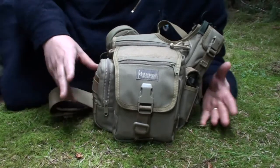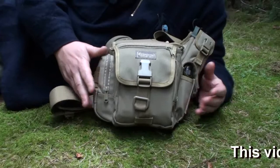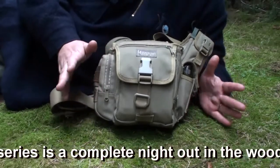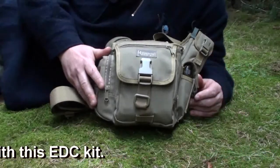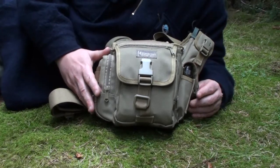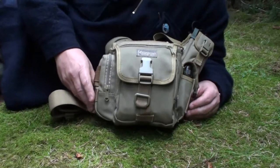Hello YouTube, Mr Mo here. What I've got for you today is a Maxpedition Versi pack. I was given this as a present and I was a little bit apprehensive about it, but now that I've loaded it up with an EDC kit, I actually really love this. This is an absolute fantastic pack just for a quick EDC, vehicle-based, or even just going camping for a night in the woods.